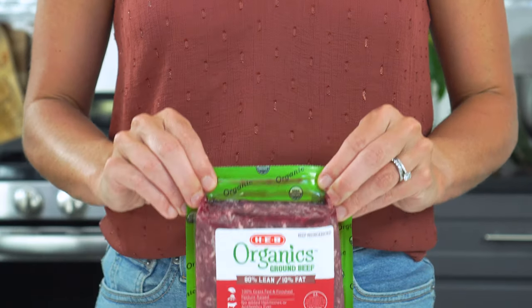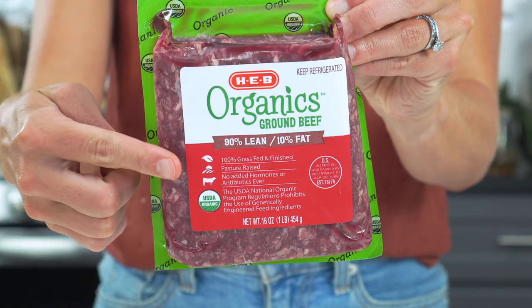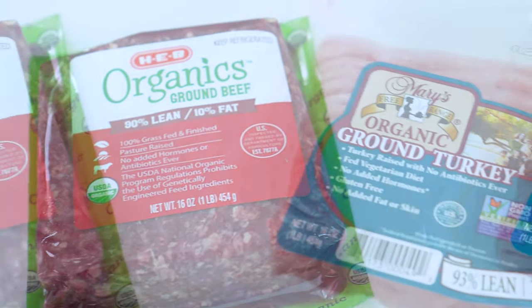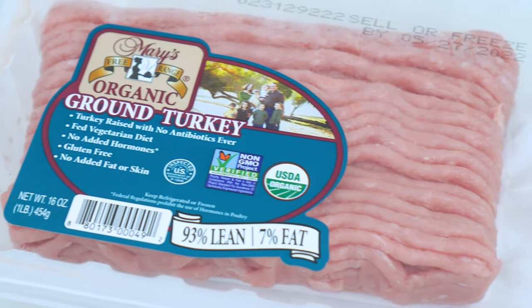To make four burger patties, you're going to need one pound of ground meat. I'm using a 90-10 ground beef today. I find it has a perfect balance of juiciness from the fat, while also being lean enough that it doesn't shrink too much while cooking. If you want to be a little more adventurous, you can try other ground meats such as ground turkey, bison, or even venison.